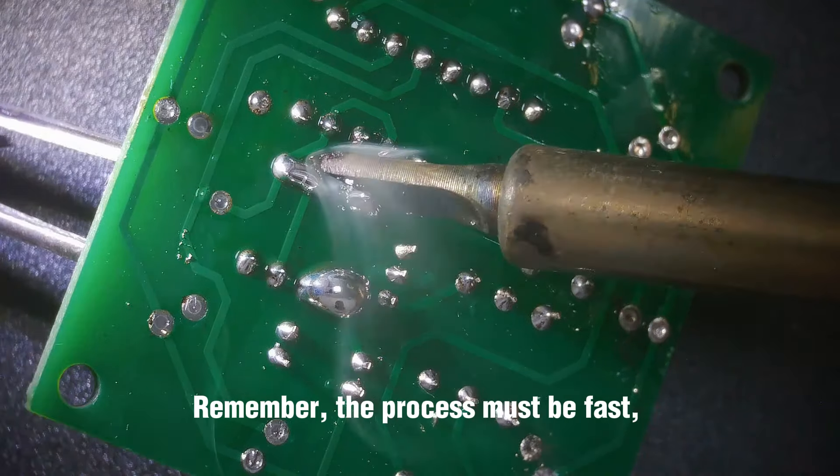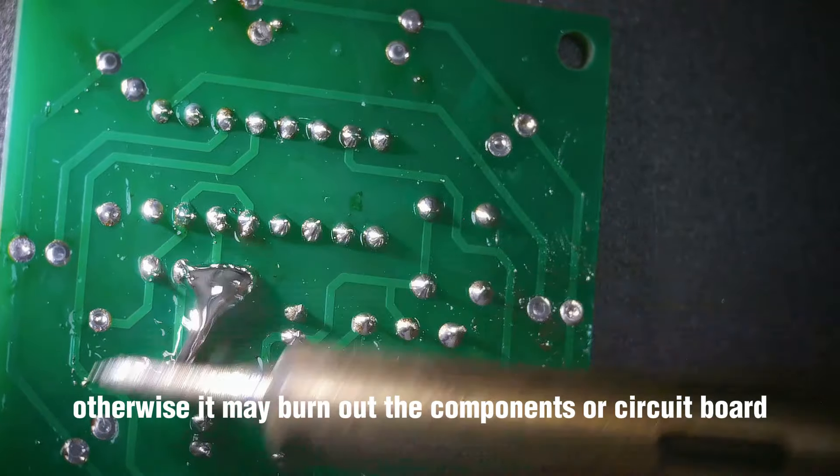Remember, the process must be fast, otherwise it may burn out the components or the circuit board.